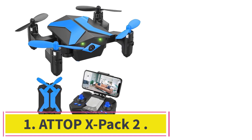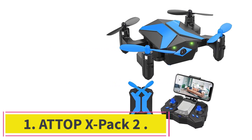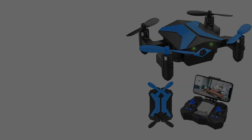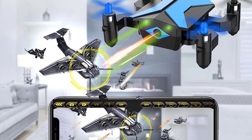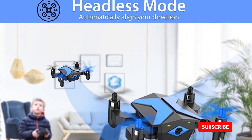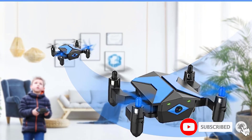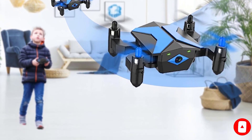Starting at number 1: the ATTOP X-Pack 2. You can capture those important moments and record amazing footage with the HD FPV camera while viewing it in real time on your smartphone device. The newly upgraded charging cable gives you no more worry about charging problems, because it uses imported chips for over-voltage protection to prevent accidents caused by incorrect charging.